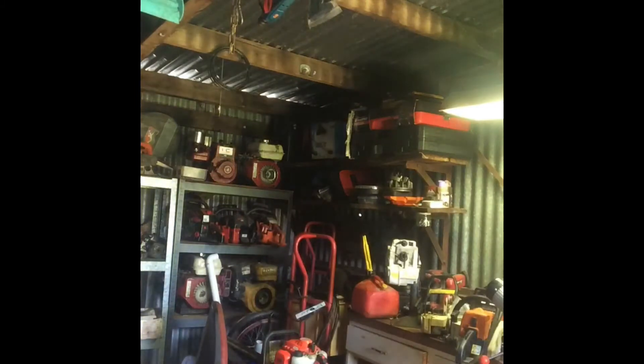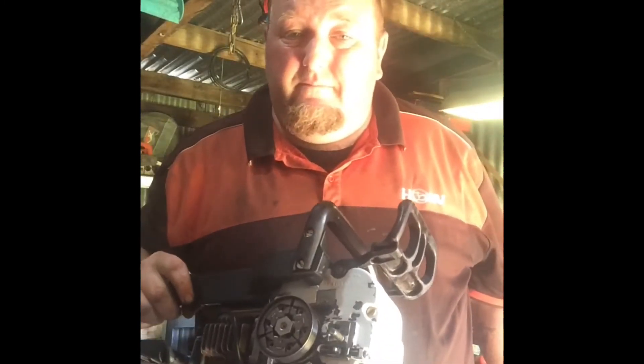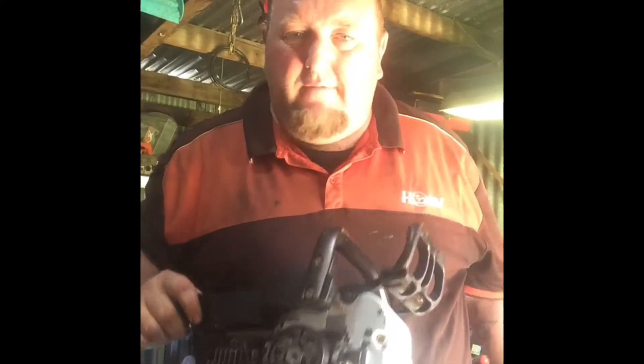How's it going? Welcome to the workshop. Shows what I've been working on this morning. Good runner, just needs a side cover.